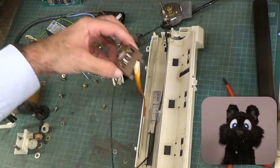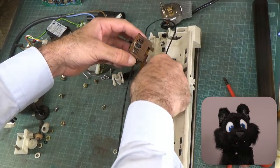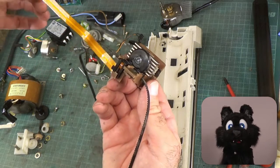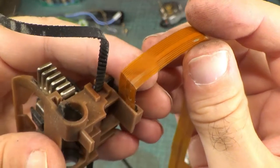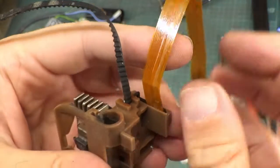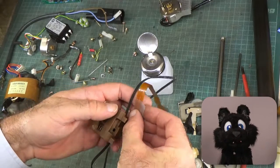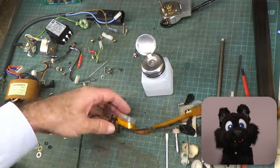Oh no! Not again! My old nemesis — Flatflex! This time there's a kink in the material and it's almost in two pieces already! I'm temporarily putting a piece of scotch tape over it to prevent any further damage while I handle the printhead.